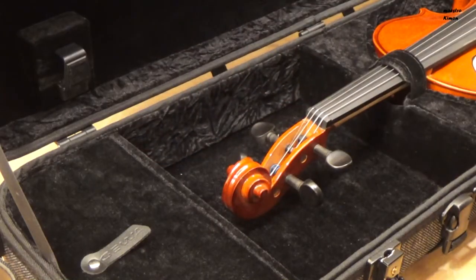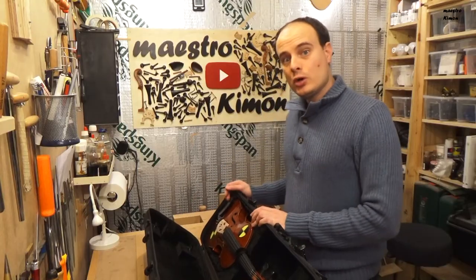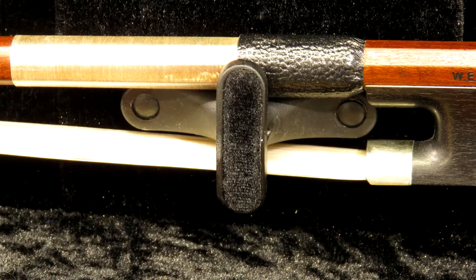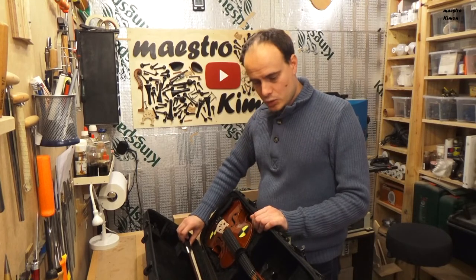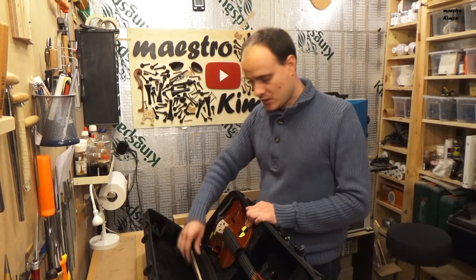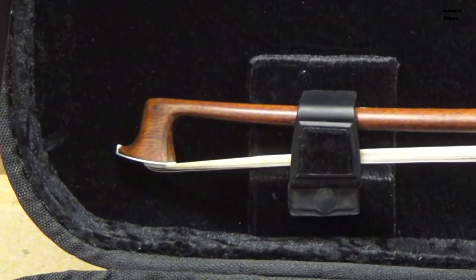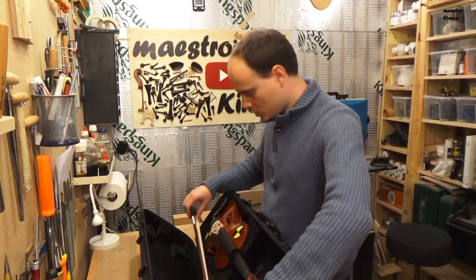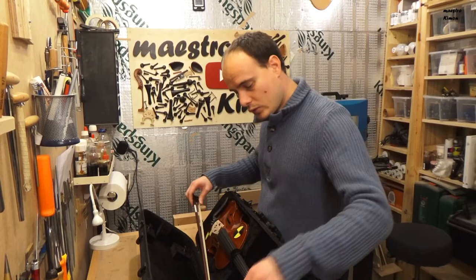Next to the scroll there is also plenty of space for your shoulder rest. On the other side there is space for two bows — I have one, and it fits perfectly. I would like the bow to be held a bit more securely, because if you're running with the case on your back, the bow moves around. The good thing is that the bow clip is flexible, because many bows have been broken when someone pulled too hard — but the flexible clip allows that without breaking the bow.